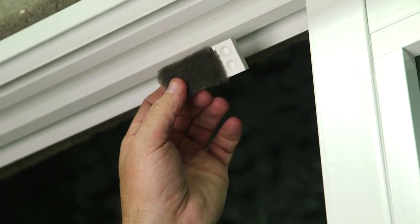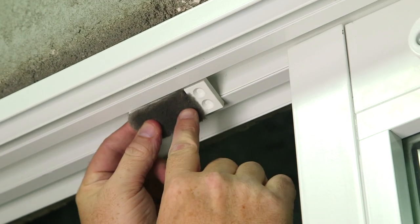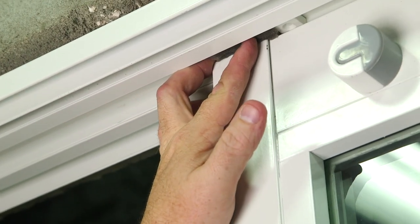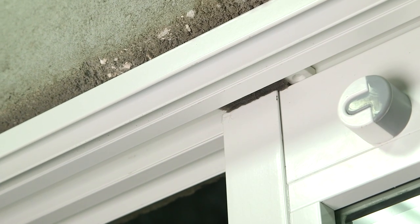Now it's time to install the anti-lift block with pile. I'll first begin by installing it into the head of the frame, sliding it over into position above the two panels where they come together. With one of the screws provided in the blue bag, I will fasten it to the head of the frame.